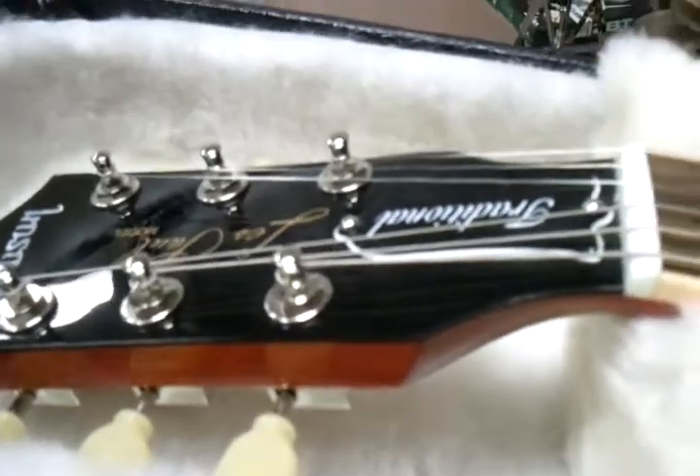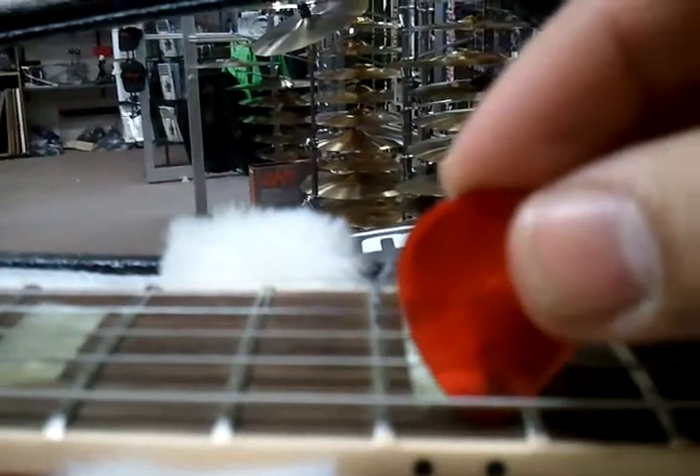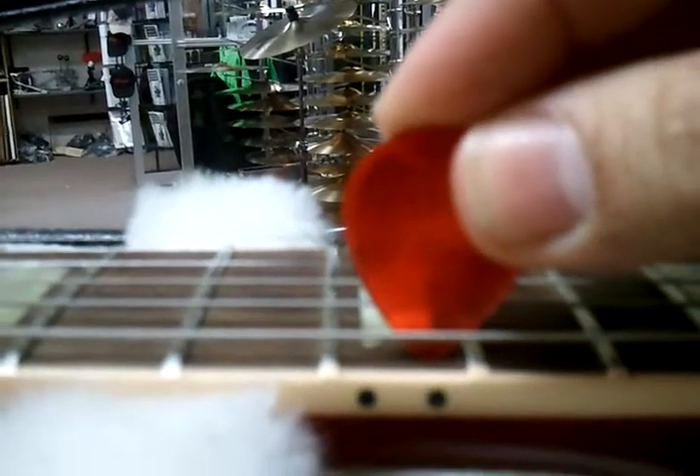For those of you that need to get an idea on the action, let me find a pick here — I'll give you the old test. 12th fret, very low. Third fret — great player.